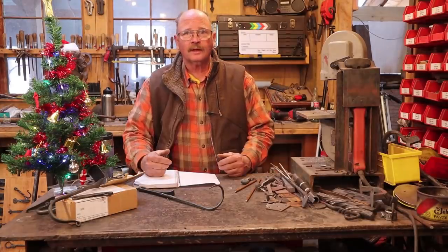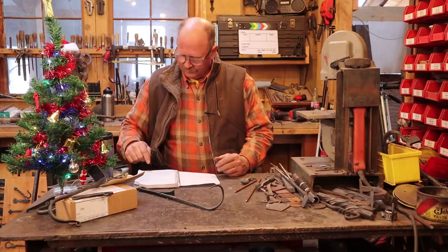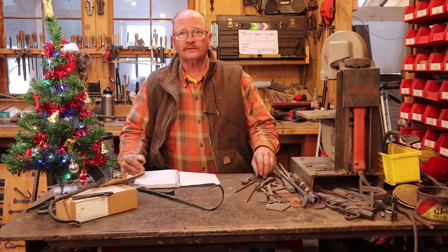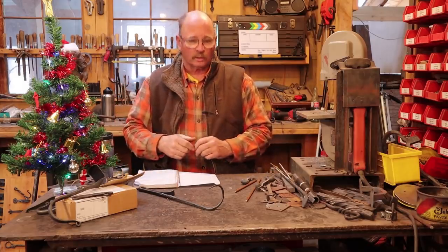Welcome back to Black Bear Forge and our countdown to Christmas with simple forging projects. Today we're going to work on a project suggested by Aaron Dennis, and that is a small dinner bell — a triangle dinner bell that is a tree ornament.